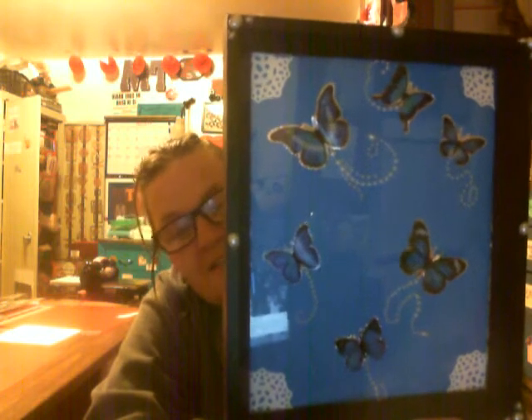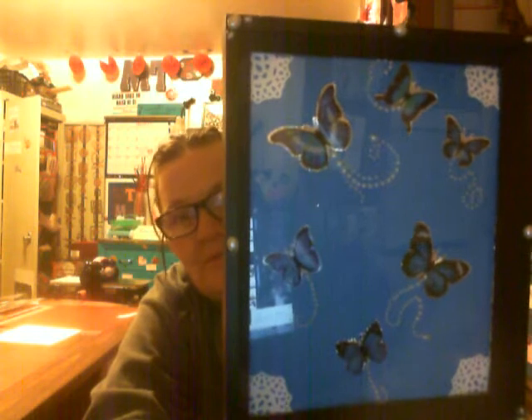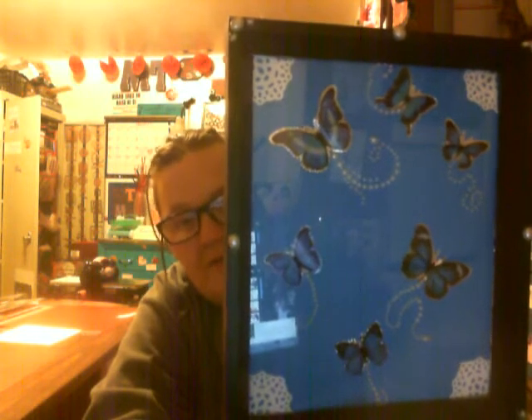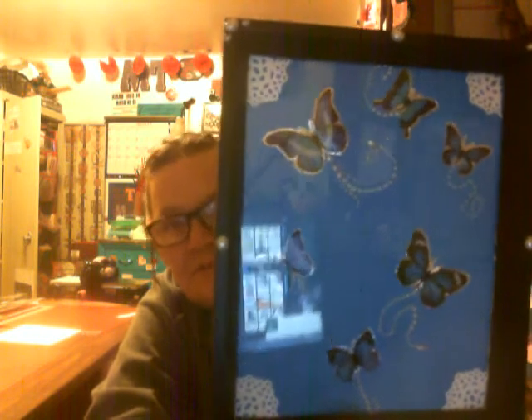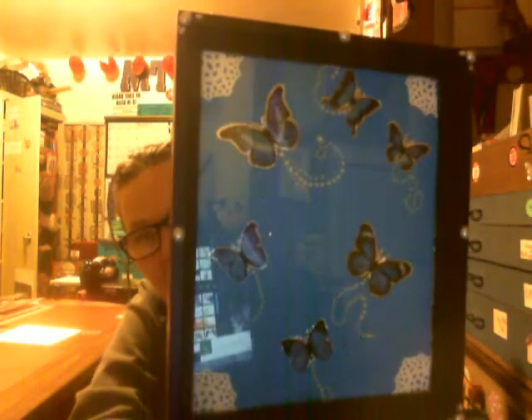Tonight I had this frame lying around my crafting area for a while, and today I was feeling organized and thought, you know what, I'm going to use it. So this is what it turned out like. Just thought I'd share that with you.